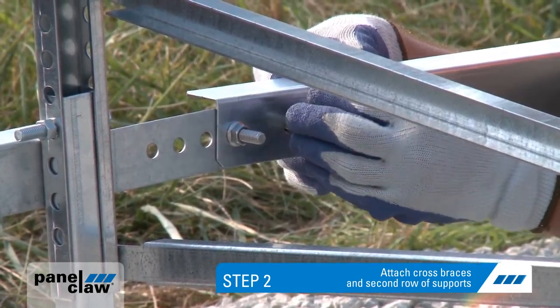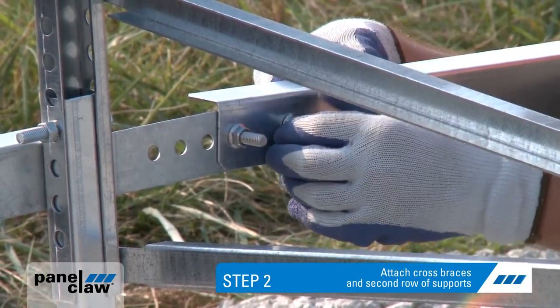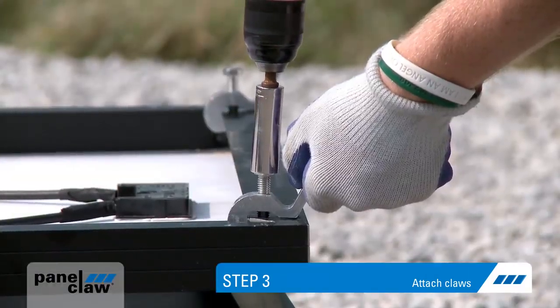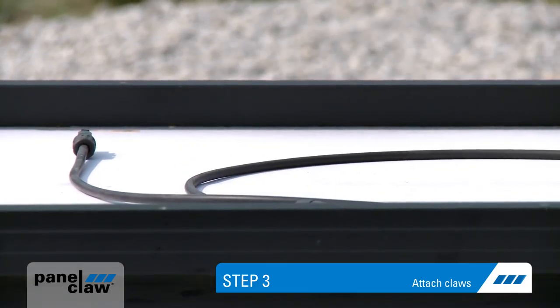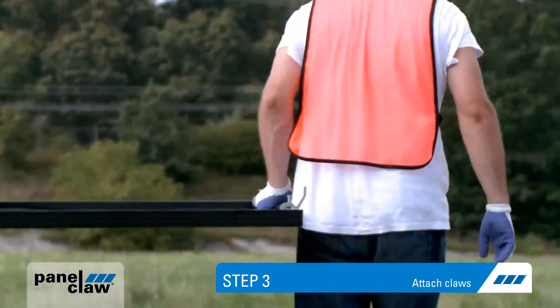The second row of supports can now be laid out and attached to the first row via the integrated bracket. Only the first row requires two bolts, with all subsequent rows using a single bolt. Step three: attach claws to each corner of the PV module. Claws attach to the underside flange of the module frame. This is also a good time to prep module wires for connection. The module is now ready to be attached to the supports.